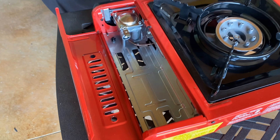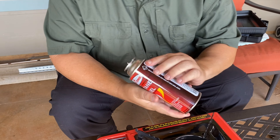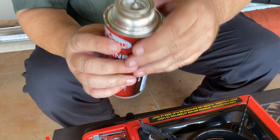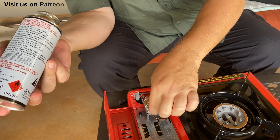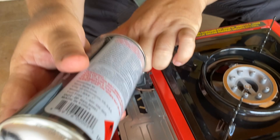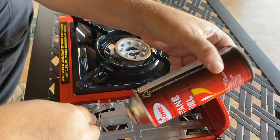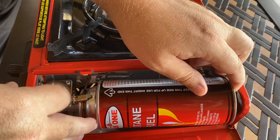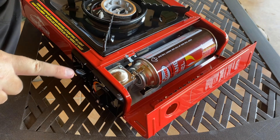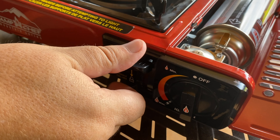This is the compartment for the fuel cell. We pop that open and remove the plastic cap from the canister. There's a notch on the fuel cylinder that lines up with a tab on the stove. We come in from the side, take that notch, and put it into position. Now this is a lock button — push this down and keep an eye on the cylinder.